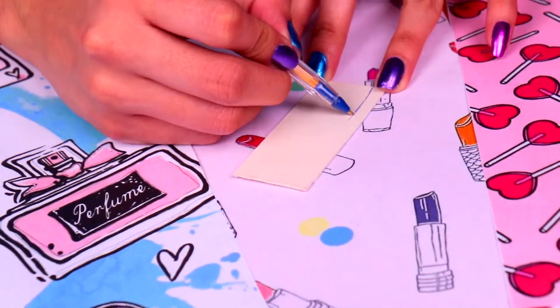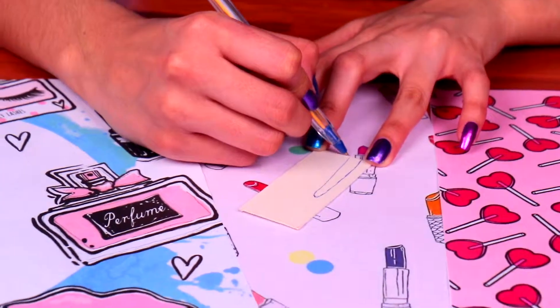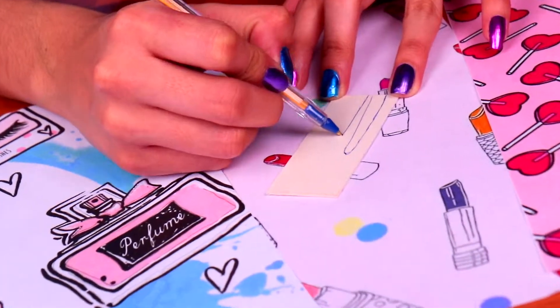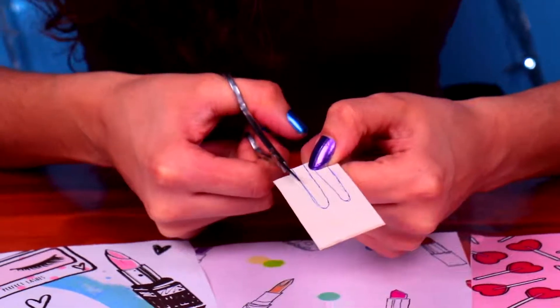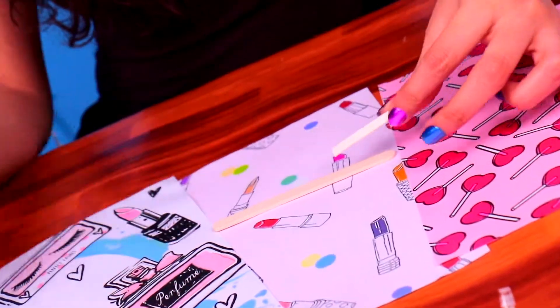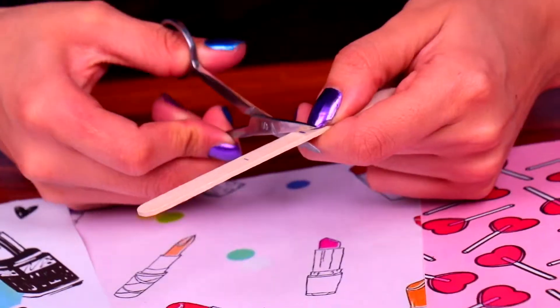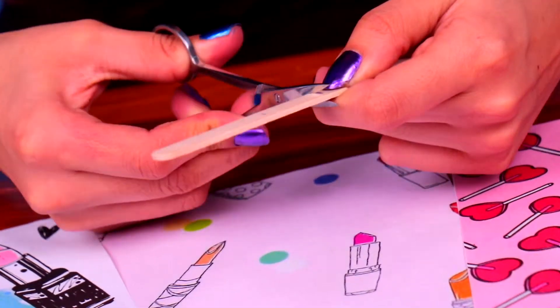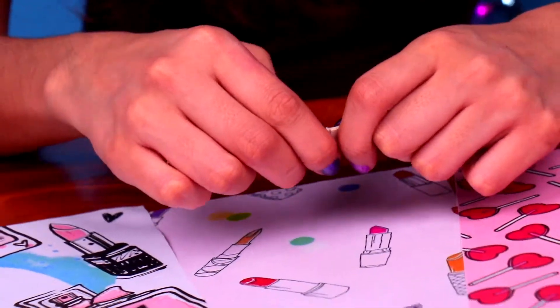We're gonna make Barbie a super cool hair iron! Let's grab a piece of stiff cardboard and trace two long oval shapes like these ones. Then use your scissors to cut them out. Next, we're gonna grab the oval pieces and trace them on this super thin wooden stick. Then we're gonna cut out the shapes we traced. You might want to ask a grown-up for help, since this step can be a little tricky.